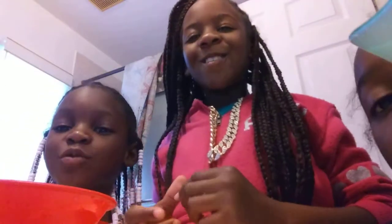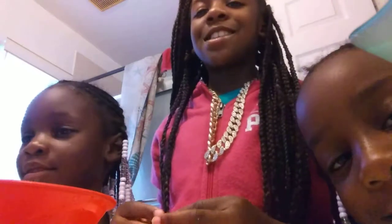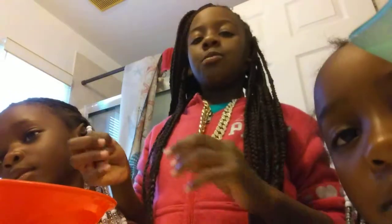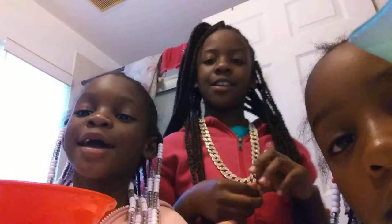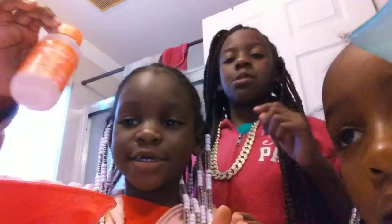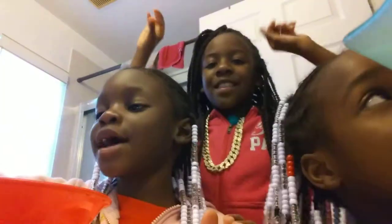Hi guys, we are back with another video. Today we're going to be making slime, and after the slime we're going to be doing something else. Y'all like my chain? My sister got me this. And guys, we have the ornaments — glow in the dark. And we got the party time slime kit. And another glue.